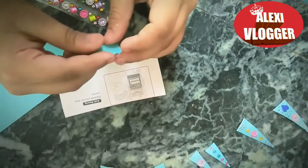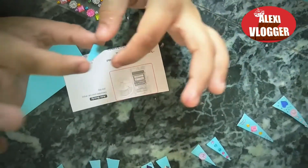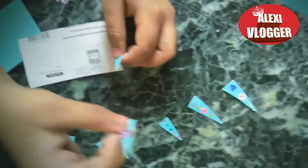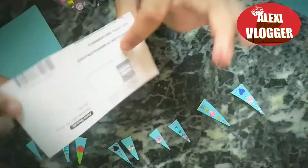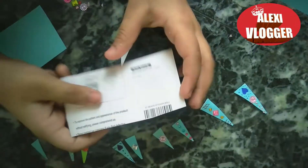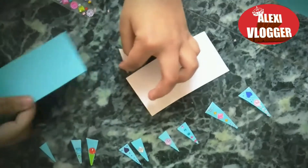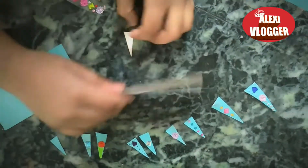Hey guys, what's up! Today we are going to be making craft paper nails. If you want to make these beautiful nails like I've already made here, then you have to take a cardboard that will be bendable, and also a piece of paper. You can use a sketch pen or whatever you want to draw with.